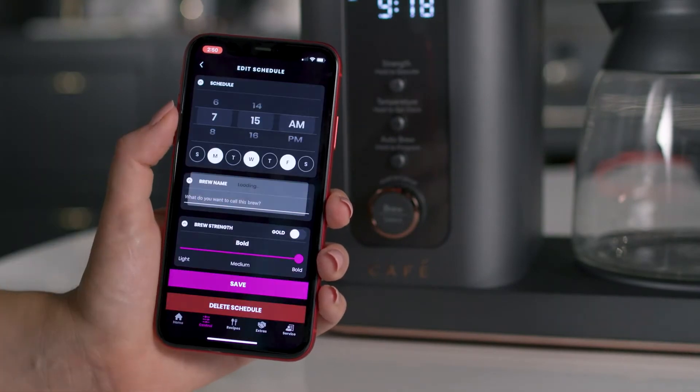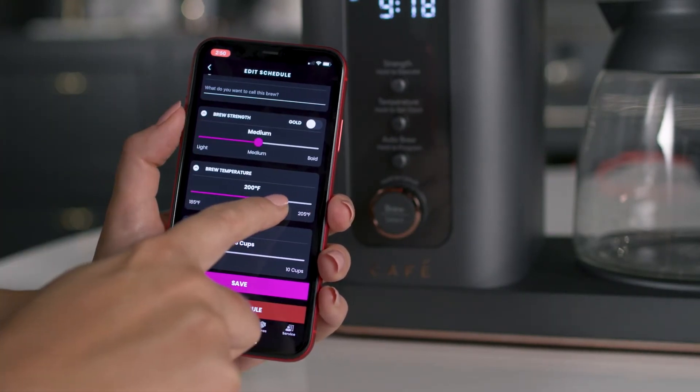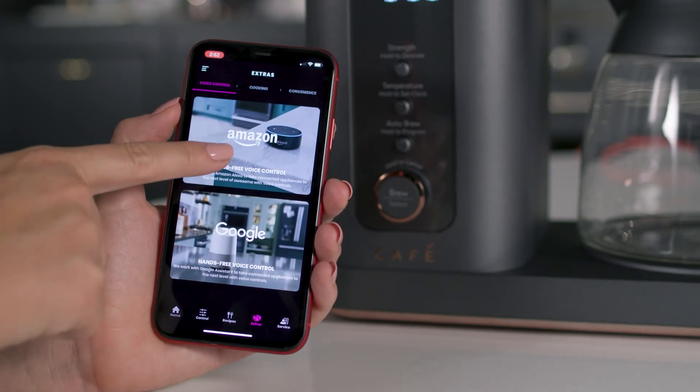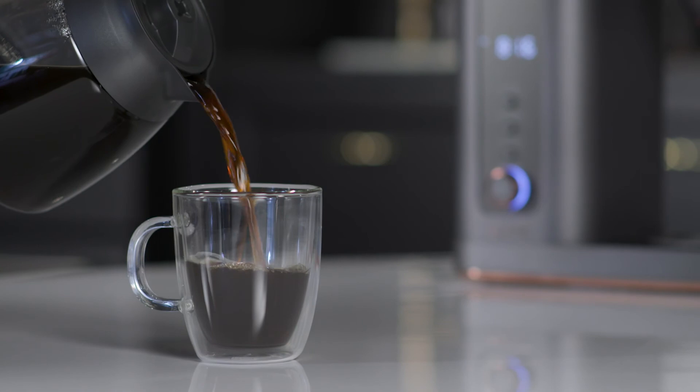You can also set up an auto-brew schedule from the app. Just pick the time, temperature, and how many cups you want it to make. You can even link your coffee maker to an Amazon Alexa or Google Home device with enhanced voice-to-brew controls, delivering a conveniently connected, perfect cup every time.